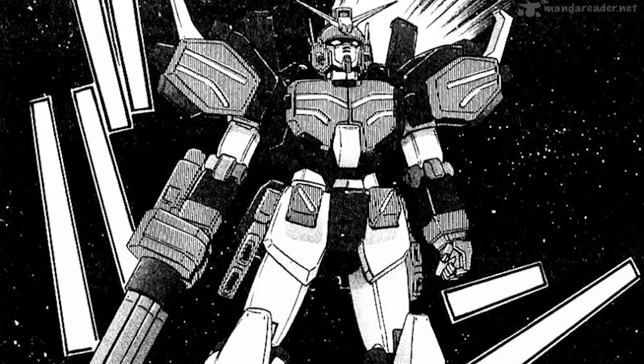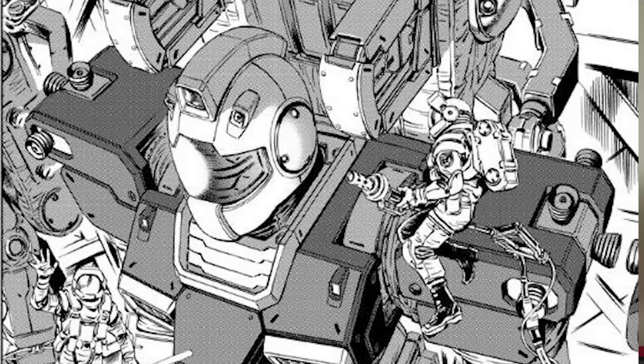I've been recently looking at a lot of mech manga, and specifically Gundam manga. There's just something about the manga art style when it's applied to mechs that is so appealing to me — stuff like Gundam, Macross, and basically every other mech manga out there. There's a certain style to it that is unique to manga.